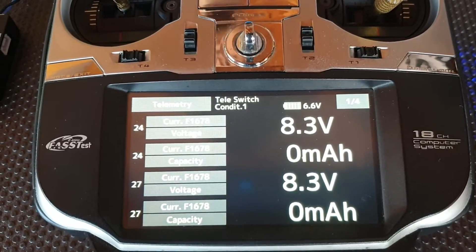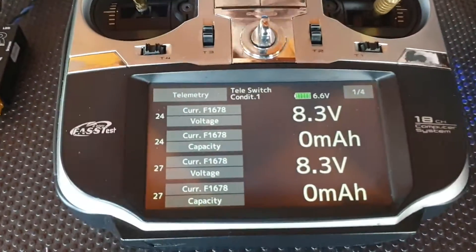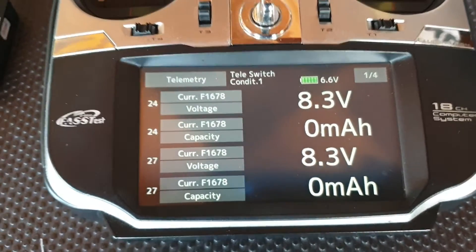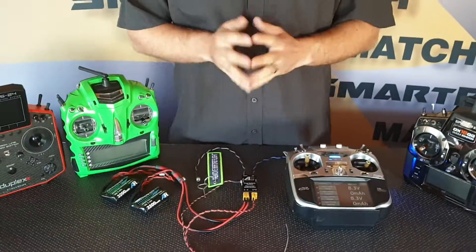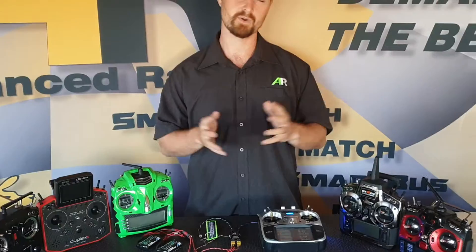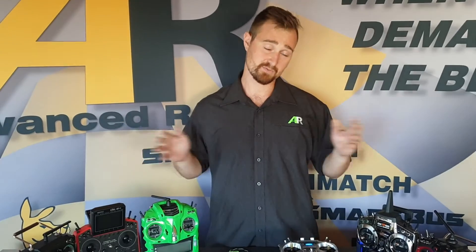With Futaba you have to set the telemetry slots. Currently we use the current sensor 1678 on slots 24 and 27. The reason why the telemetry switch works so fast with the Futaba radio — or with any of these radios — is because it has auto protocol sensing technology, which means you can install this switch with any of these radios and within a second it will find the correct protocol and put the telemetry on there for you.